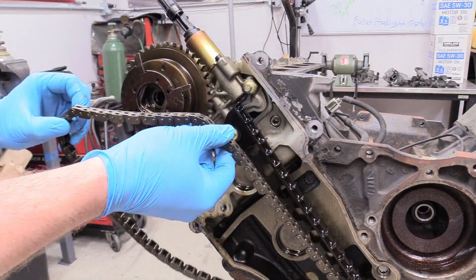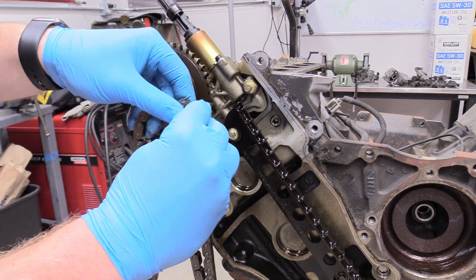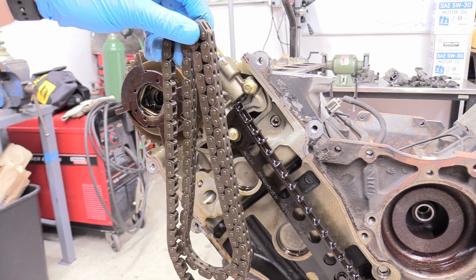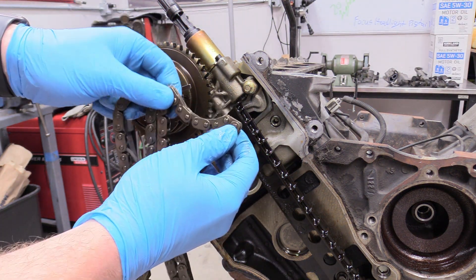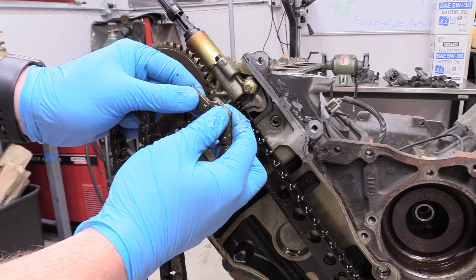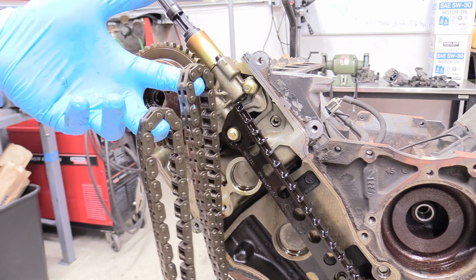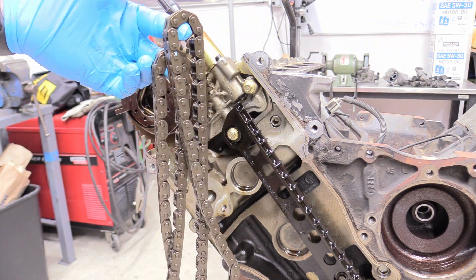Now we can remove our timing chain and throw it directly into the trash. These are very used — they have 190,000 miles on them. What happens is the slop for each individual pin gets bigger and bigger over the years. Eventually the chain stretches out and the engine won't be timed. It'll make all kinds of awful noises, and if it gets really bad it can destroy the engine.